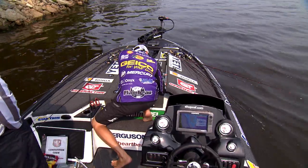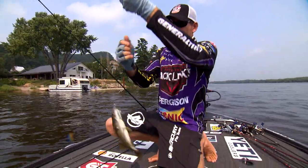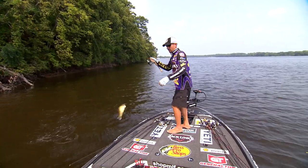Once that sun got up a little bit and those fish started holding tighter to those boat docks and real tight to those rocks, this swim bait was the key for me. That's what caught the majority of the fish that I weighed in today.